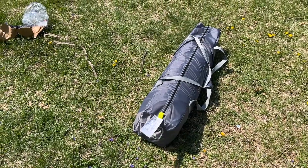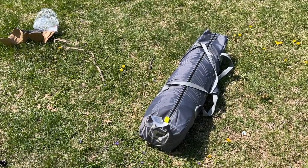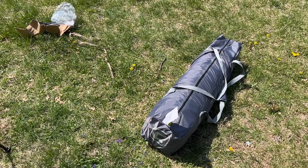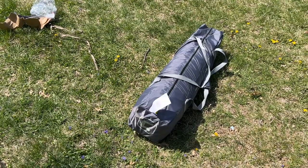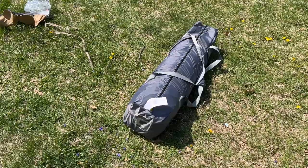That's the Core 4-Person Instant Tent. It's very easy to put up and a little awkward to put away — I find that's the case with most instant tents. I think this is going to be a great tent to add to our camping gear. If you have any questions, please leave them in the comments. If you liked the video, click like, and if you haven't subscribed I'd appreciate it. Thanks for watching — until next time, goodbye.